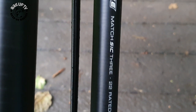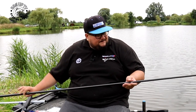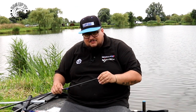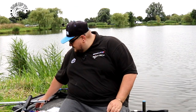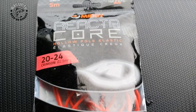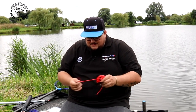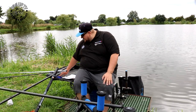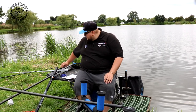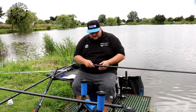You don't get any elastic with it or PTF bungs, but you do get the puller kit already set up which is quite nice — you haven't got to mess about drilling holes in your top kits. So I went to the tackle shop, got a PTF bung, cut it back a little bit to make them both the same length, and got the elastic in. In the black one I've got Reactor Core 20 to 24 hollow elastic.